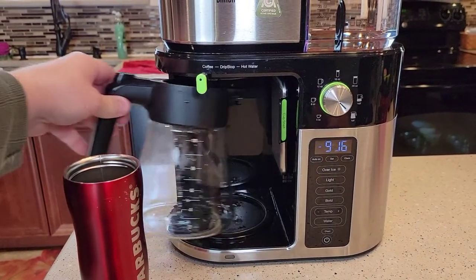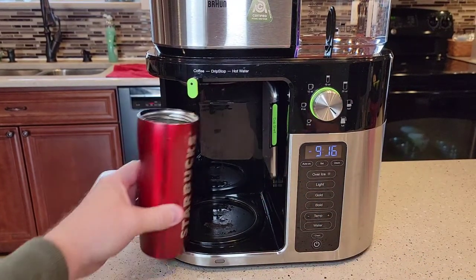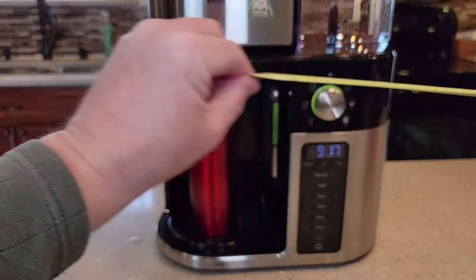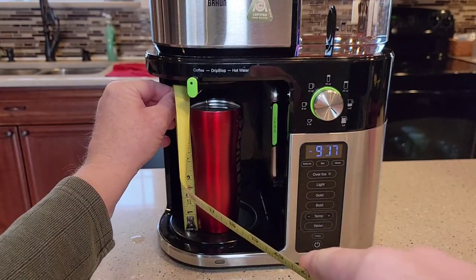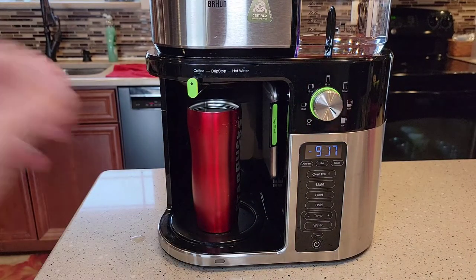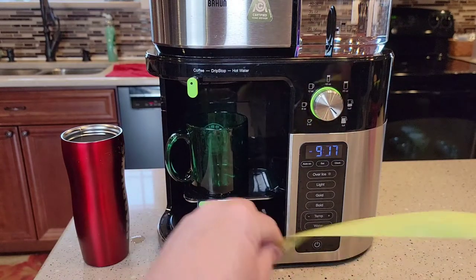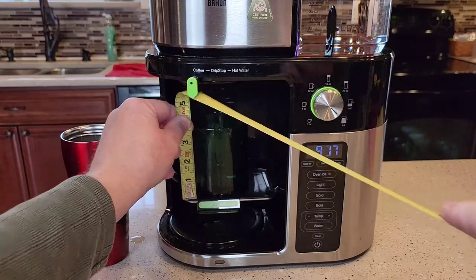Now let's talk about travel mugs. Let's take the coffee pot out and do travel mugs first. This travel mug is 7 inches and it fits in there just fine — I could probably go up to almost 8 inches, and that's going to be the limit. Then let's put the cup shelf down. With the cup shelf down you've got about maybe 5 and a half inches.